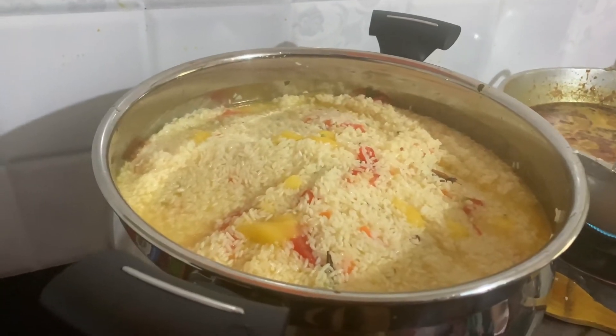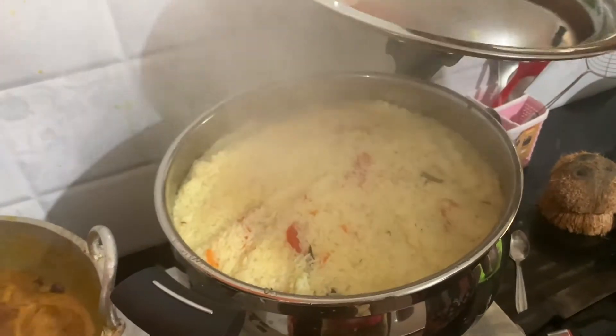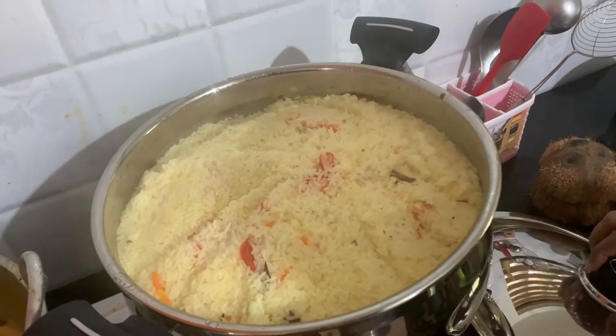Let us taste the raisin and let it taste. It's too good! We can taste the raisin with some on the beans. We have ground the raisin with the masala powder.